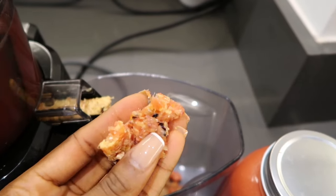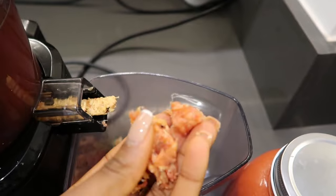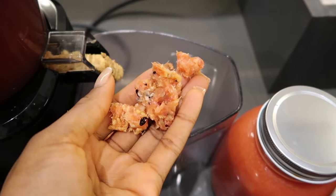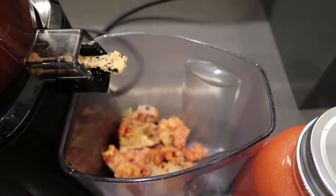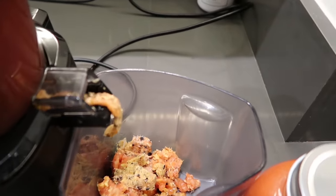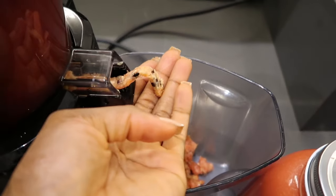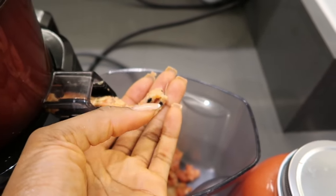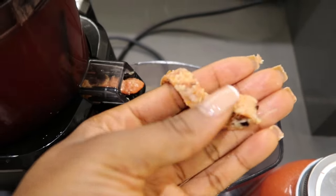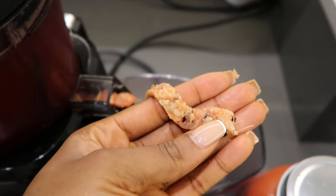However, the Nama J2 juicer does give you extremely dry pulp. I have never had an issue of wet pulp with the juicer in nearly two years of use. Having dry pulp is very important for a good juicer as it means the juicer is able to squeeze as much juice as possible from your produce, which means you're getting most of the nutrients and vitamins that are beneficial from juicing.